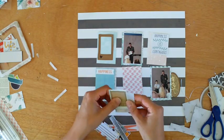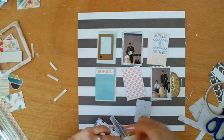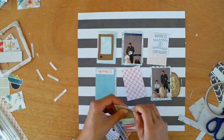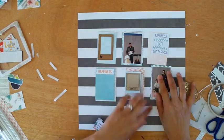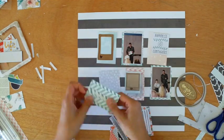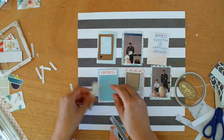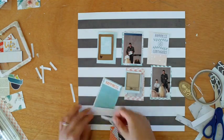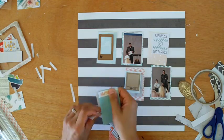That is a stamp — that piece of craft paper I'm holding there. I stamped it on the craft paper and then cut it out. It is bothering me a bit because it's not the same shade as the craft frame, but we'll carry on. I'm coming to the end of this kit, and I don't like having product just sitting around.